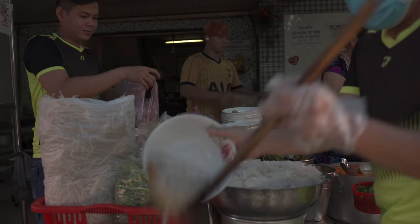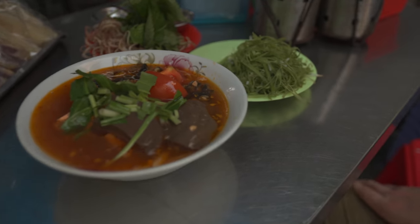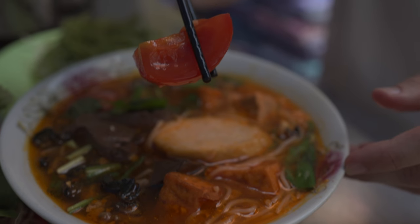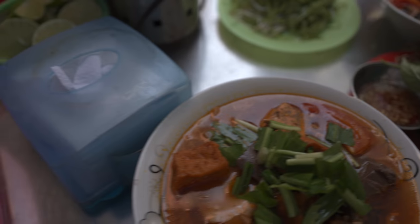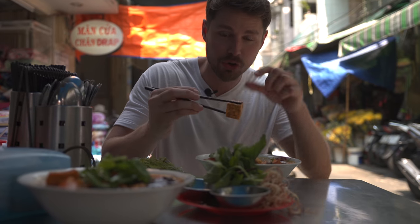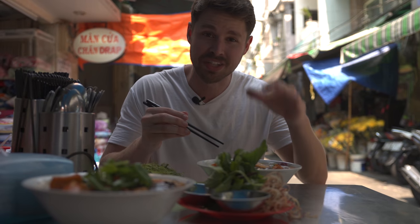I think we got our bowl right here — I'm hoping this is ours. Bun rieu is going to be a tomato and crab based broth. You can see these beautiful tomatoes — they look a lot like Roma tomatoes, nice and juicy and fruity. What they do is take fresh water crab and pound it to make the broth base. With the residue they actually make a little crab cake as well. This is a very special bowl — it's got the snails, the blood cake, the little tofu puffs, the Vietnamese sausage. This bowl is just absolutely decked out.